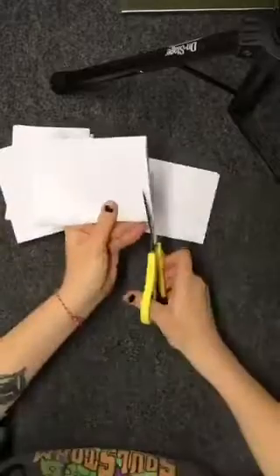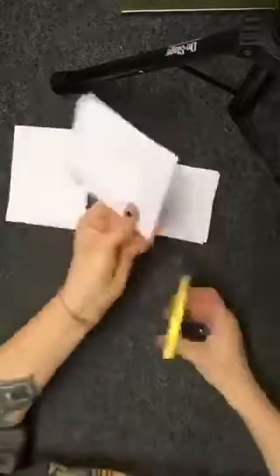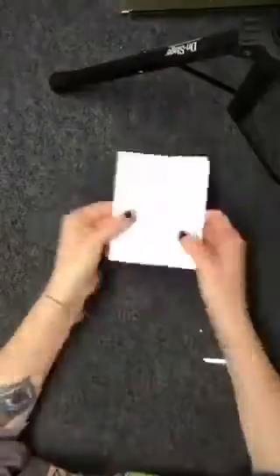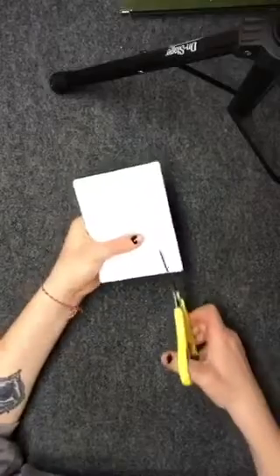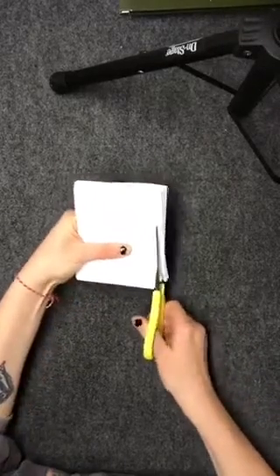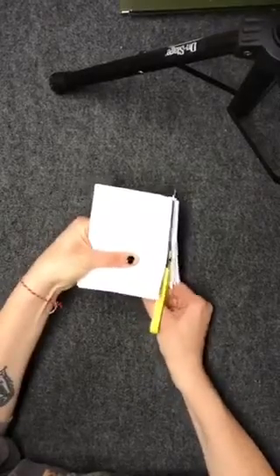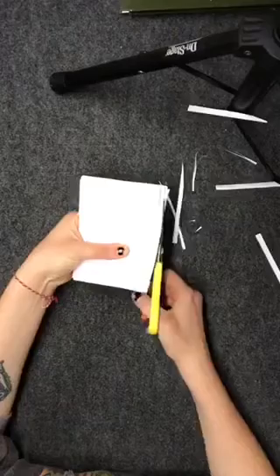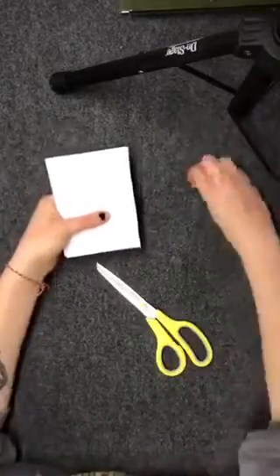So once you guys figure out your preferred method, go ahead and cut the rest of the pages the same way so you have one neat pile with all the pages on it. Now you're going to go back in with your scissors and cut out the folded edge along the line. I would suggest doing this with a couple of smaller piles because as you see here I got some really sloppy lines from trying to rush it and do it all at once.